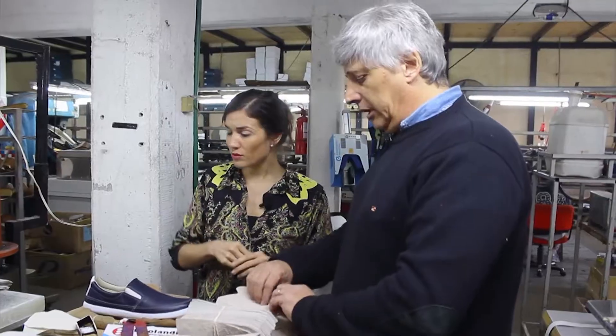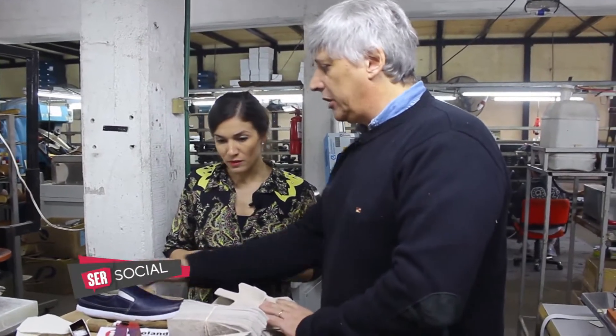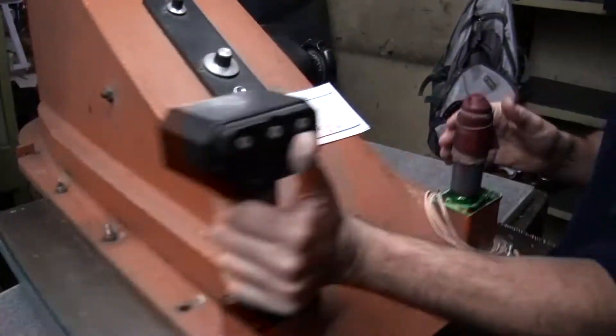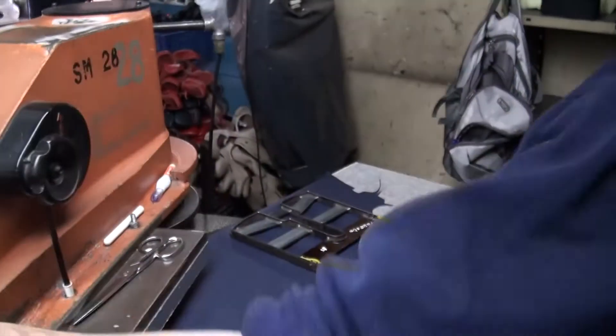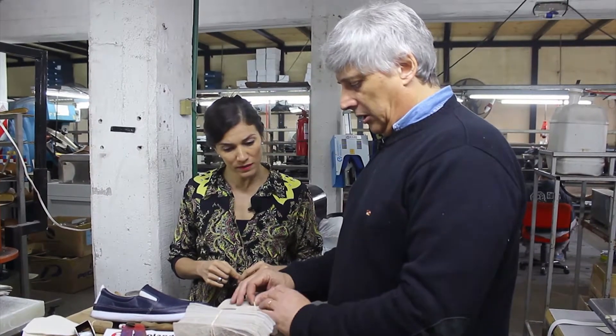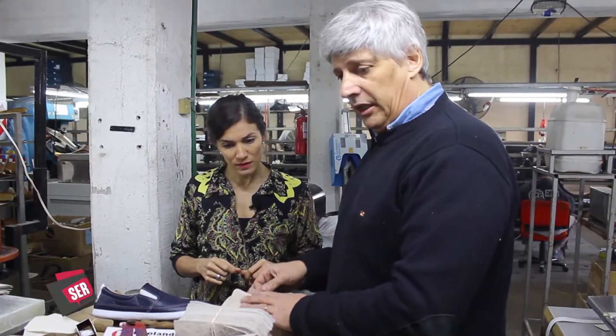Él ahora está cortando el cuero, que sería la parte de afuera. Después se corta el forro. En este caso va con forro vacuno que se llama vaqueta, que todavía no lo empezamos a cortar. Es un cuero más finito de vaca. O puede ser sintético, como unas zapatillas.